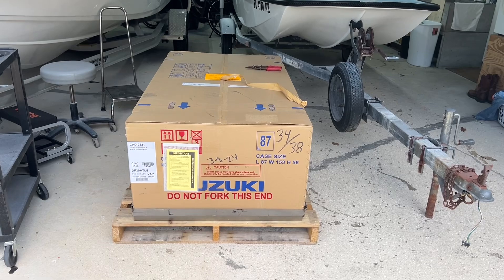Hey everybody, welcome back to Stone Broke Adventure - another exciting episode on the Boston Whaler restoration, 1971. Exciting day, exciting episode - we're gonna put the motor on, let's just get right into it. Look what I just got, it just showed up.